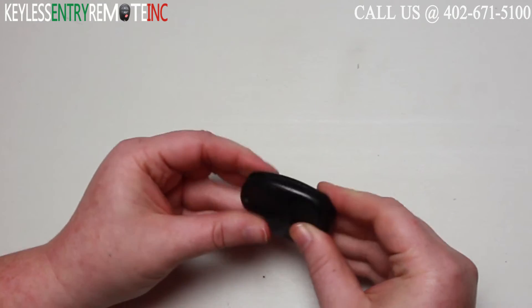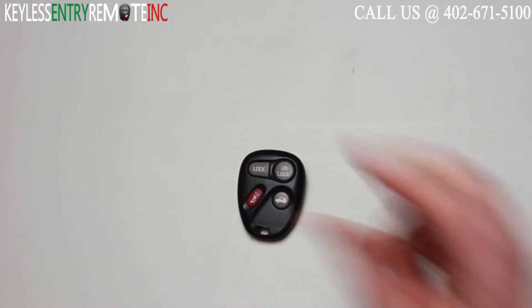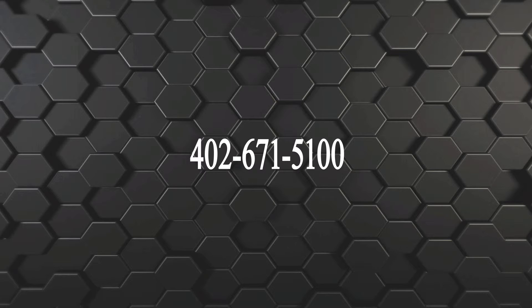When you have the new battery back in simply snap the key fob back together and you're done. If you need to order a replacement battery or an actual key fob remote, click on the link in the description below or visit our website at keylessentryremotefob.com or call us at 402-671-5100.